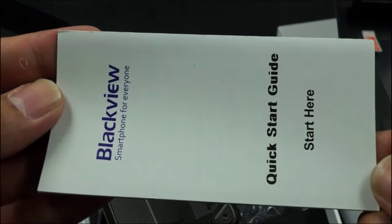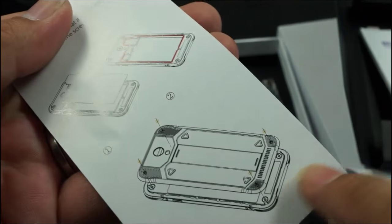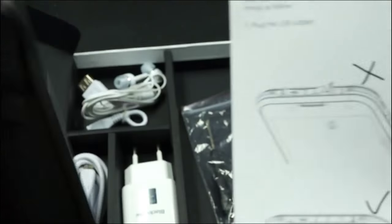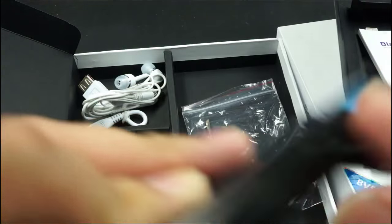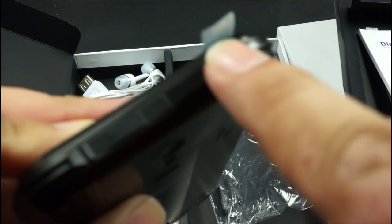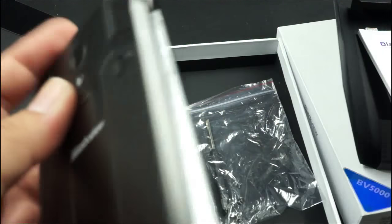And here is the Blackview quick start guide, and here is the instruction on how to achieve fully waterproof sealing. Here is the USB port and here is the earphone jack.